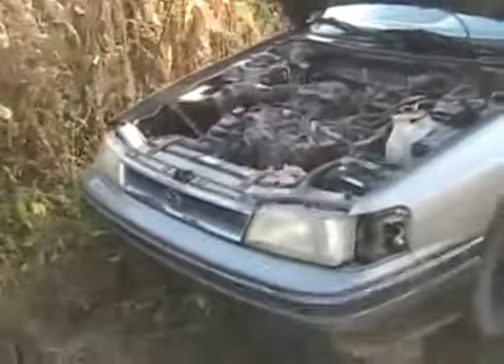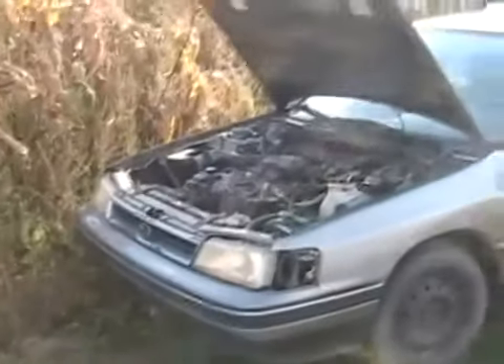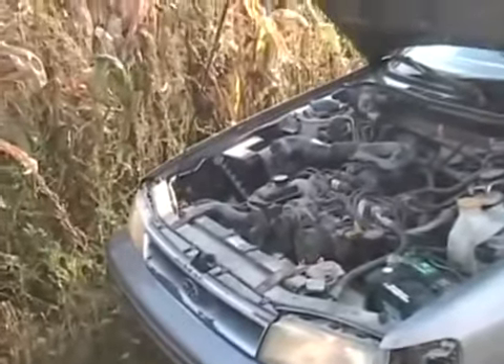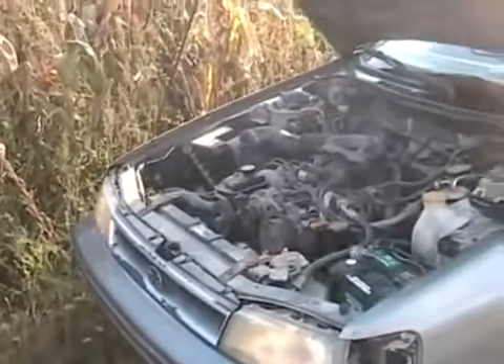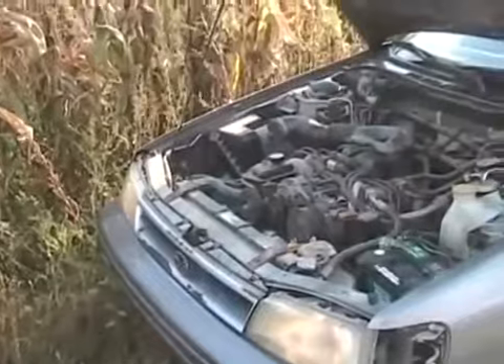We're going for the first try to see if the 1990 Subaru Legacy is going to start. We've replaced the missing parts. Oh, wow! She ain't running on all the cylinders, is she? It sounds funny.